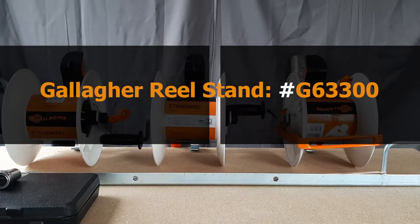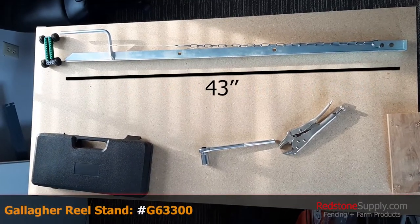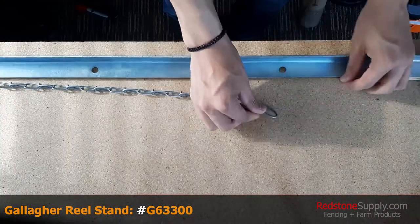This is a Gallagher reel stand, product number G63300. It's just over 43 inches in length, comes with a treading foot peg, as well as a welded chain for post attachments.